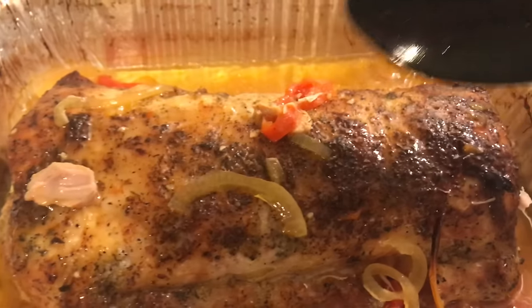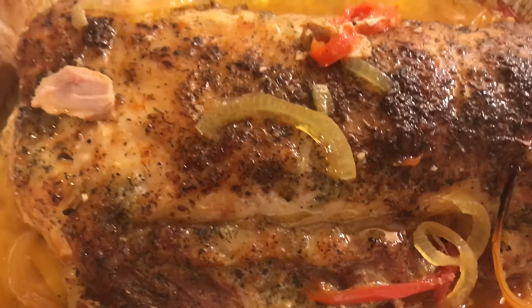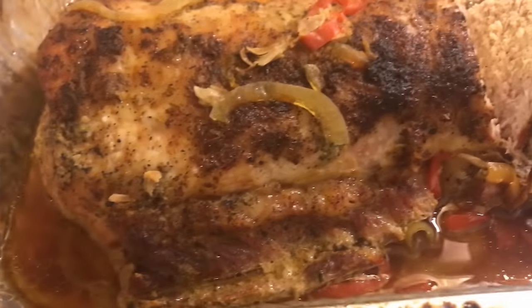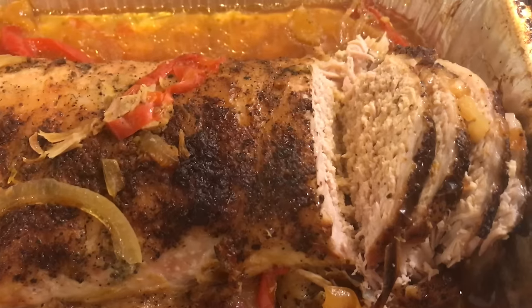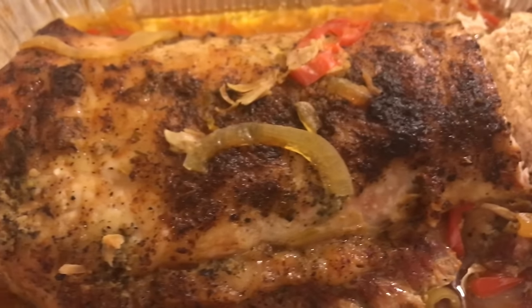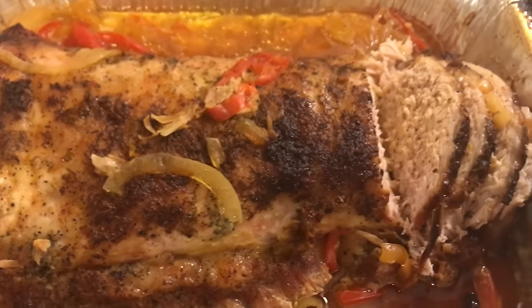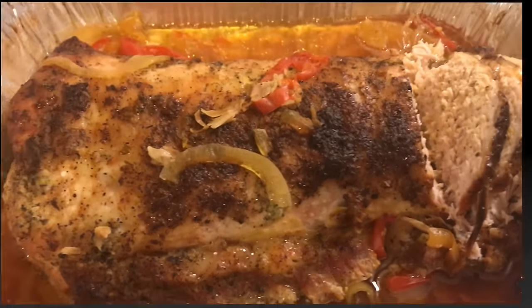After two hours, this is what we have! It browned up nicely even with the foil on — I'm very satisfied with how it came out. Thanks for tuning in and watching me put this pork loin together. It looks delicious and I know it's going to taste the same. Give it a try! Don't forget to thumbs up the video and subscribe if you haven't already. Until next time — enjoy!